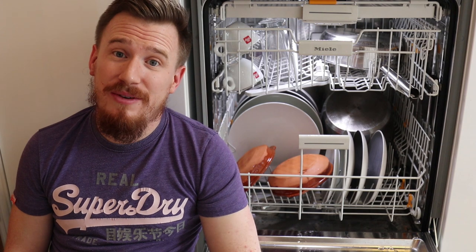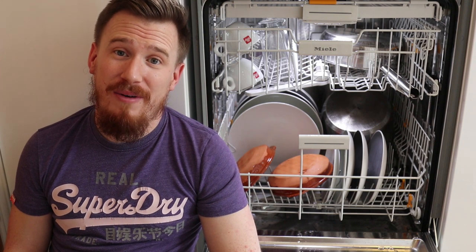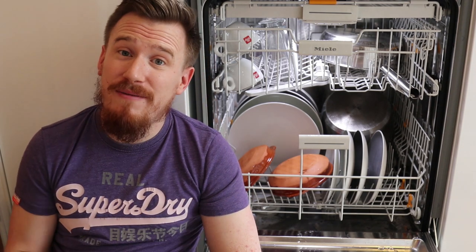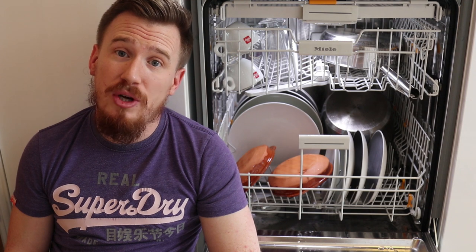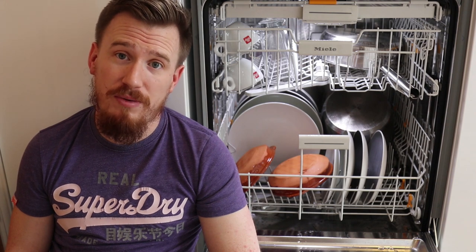As you can see here we have the G6000 Miele dishwasher. It is an absolute beast of a dishwasher. I have been blown away by the amount that I can fit in this. I've got just a very small amount of dishes in here but realistically I can get two days worth of dishwashing out of this. I've been so glad to have been able to review this.